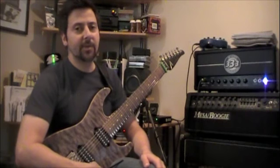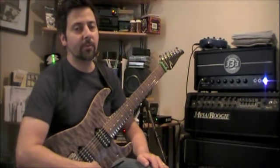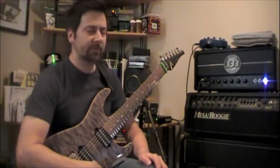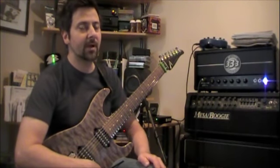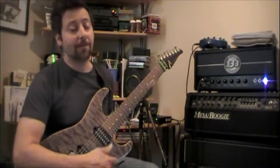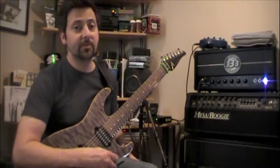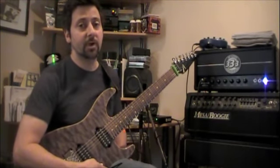On the back of the amp it has a 16 ohm input and then two 8 ohm inputs to make 16 ohms. It's built basically for a 16 ohm cab, but it says in its manual that it can go with either a 16 ohm cabinet or an 8 ohm cabinet. I have a Mesa Boogie 212 cabinet which is 8 ohms and it works fine. It's got a great little tone.